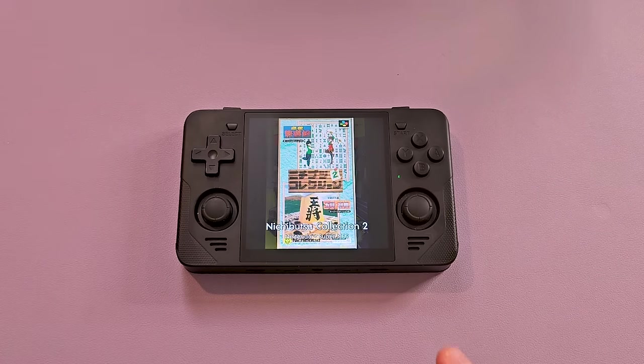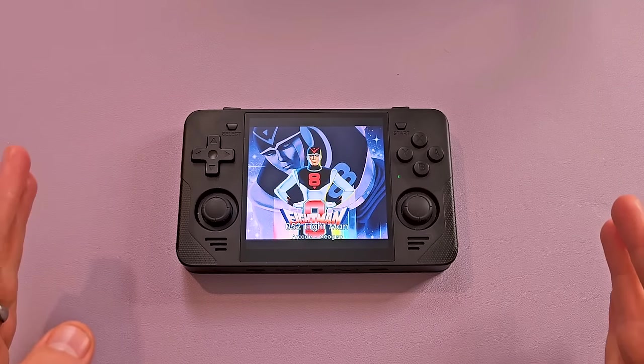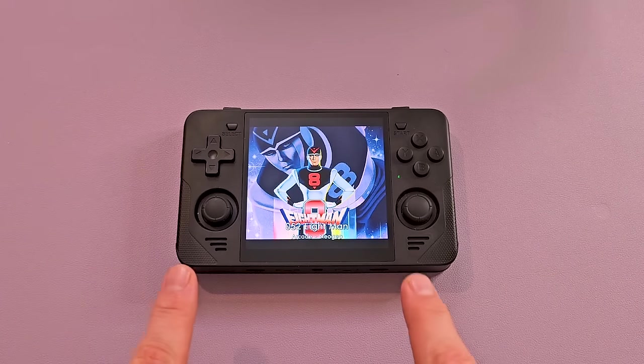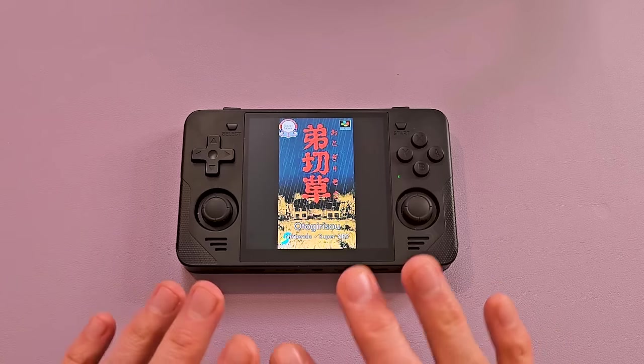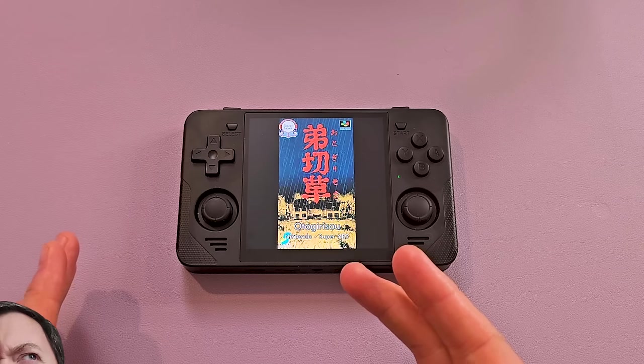The screen itself is great. It's just the aspect ratio, for me at least — I don't know, I'm not crazy about it. I'm not crazy about it as a comprehensive handheld; as a niche, specific two or three system handheld — yes, I'm on board. This is a really cool Game Boy handheld or Game Boy Color handheld, but it just seems kind of like a unitasker. It's a jack of two trades and a master of two trades.